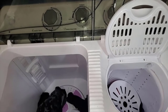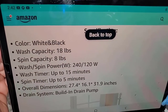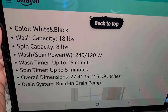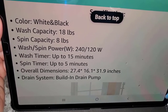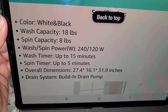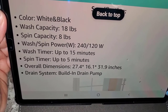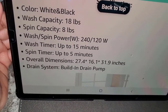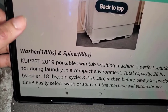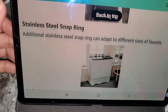Let me tell you the specs real quickly so you guys know. It's white and black, 18-pound capacity for washing, 8 pounds for spinning. It's about 15 minutes to wash and 5 minutes to dry. The length is 27.4 inches, the width is 16.1 inches, and the height is 31.9 inches - so it's not that bad.